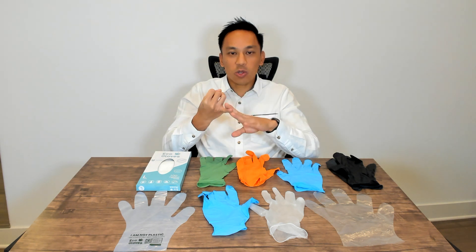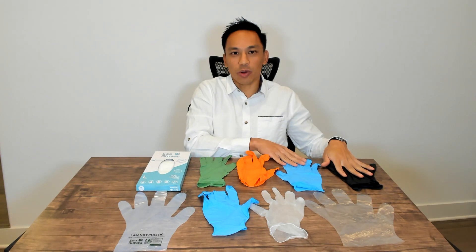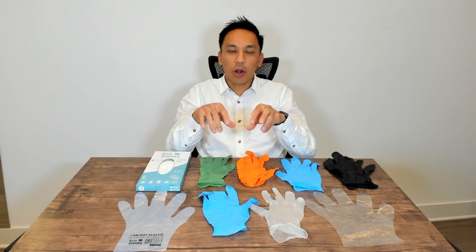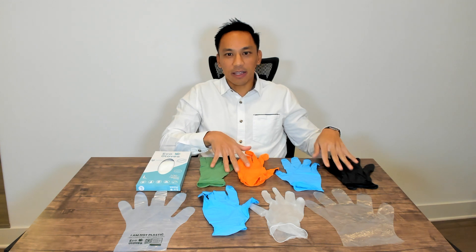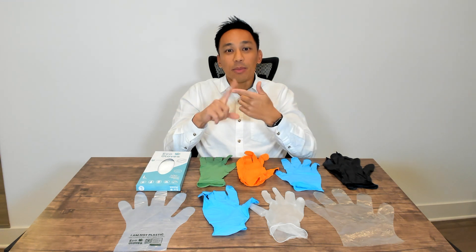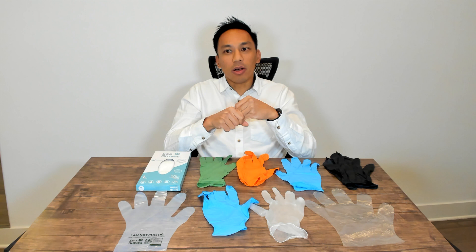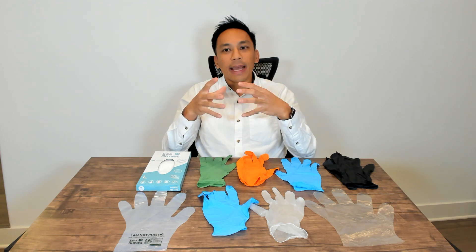When it comes down to finding the best quality and lowest price, the high-end and most expensive versions are nitrile, and also rubber and neoprene. Those materials may come in different colors like black, orange, or green. Rubber and neoprene gloves are used for chemical-resistant type applications, and the reason they're more expensive is that they require more energy and different petroleum-based chemicals used in the process to bind everything together.